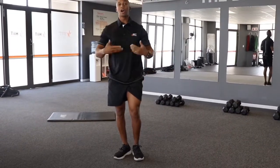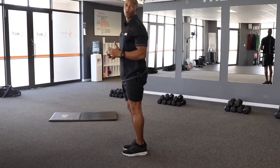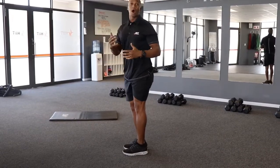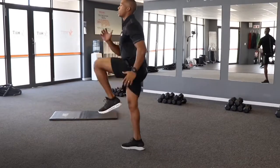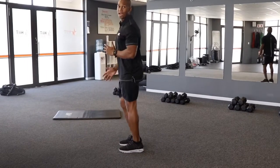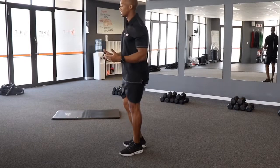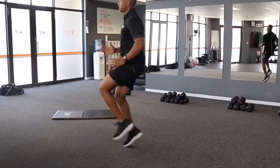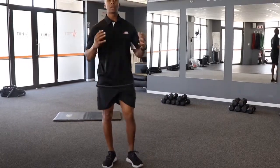Our fourth exercise for our warm-up today is going to get the heart rate up and the blood flowing. That is our high knee variation. Level one — if you haven't worked out in the last six months, level one will be a march. Level two and level three are more advanced for regular exercise goers — you're going to do a running motion, two inches per side. That will be your full dynamic warm-up for your workout. Enjoy your workout.